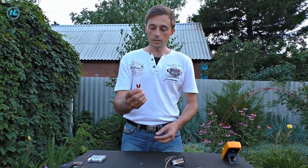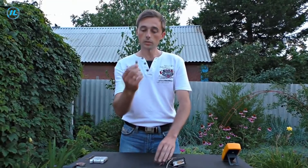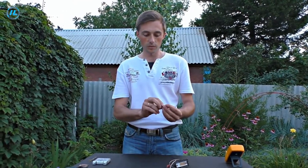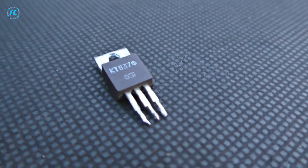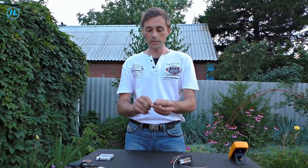To wind the primary windings, we will use two wires: one wire is 1.5 millimeters in diameter and the second wire is 1 millimeter in diameter. You will also need two resistors at 60 and 240 ohms.